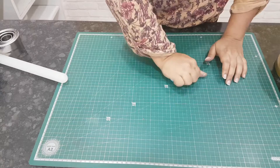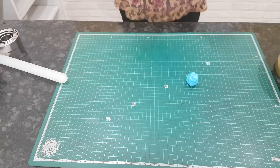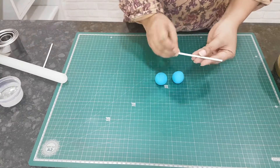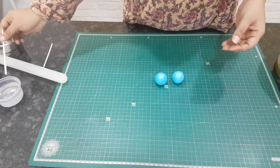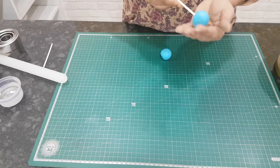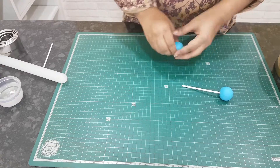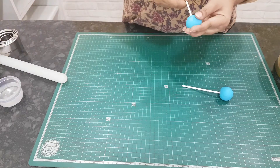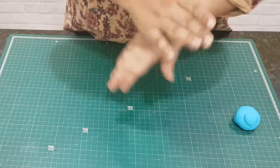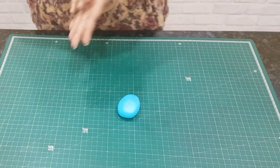Then we go on to make our fondant detailing. With two balls of light blue fondant, I'm making the ears — or whatever they're called, they look like ears. Take a lollipop stick, brush it with edible glue, and stick these two balls onto it. Set it aside so that they completely dry. The recipe for edible glue and my homemade gum paste is also in the description box below.